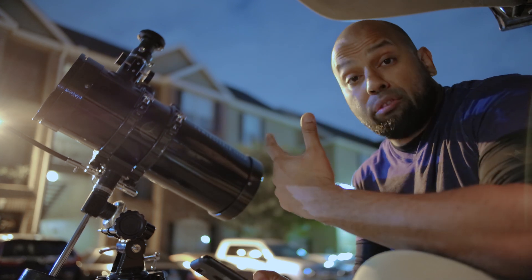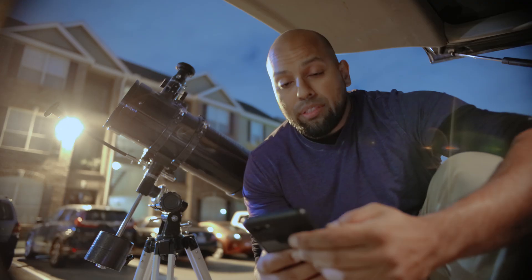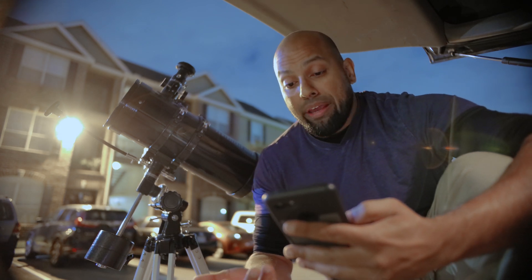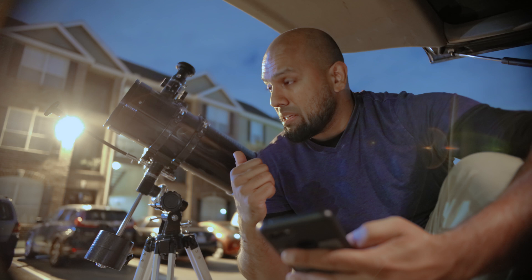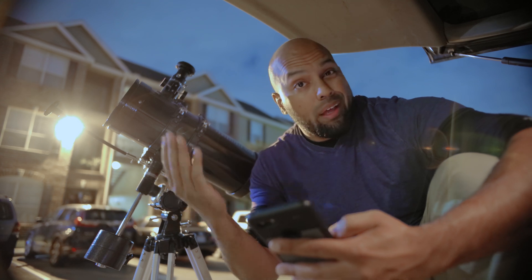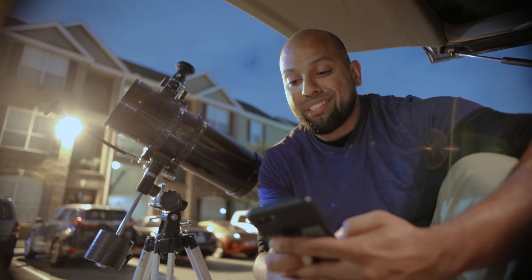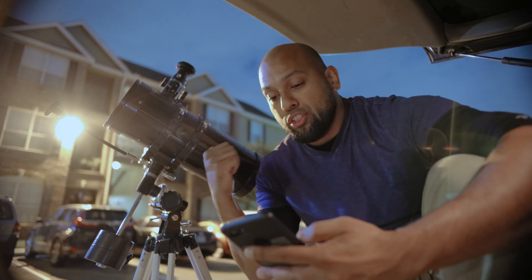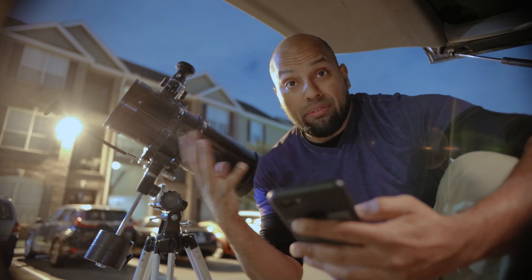He continues: 'I hate that Amazon recommends it since it has probably turned people off of astronomy after trying it. The PowerSeeker is a terrible beginner scope — it's a terrible bird-Jones design. There are better telescopes for not that much more money, and even smaller scopes for better quality for cheaper out there.'